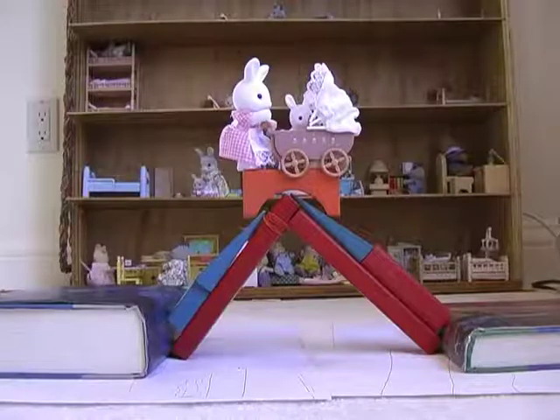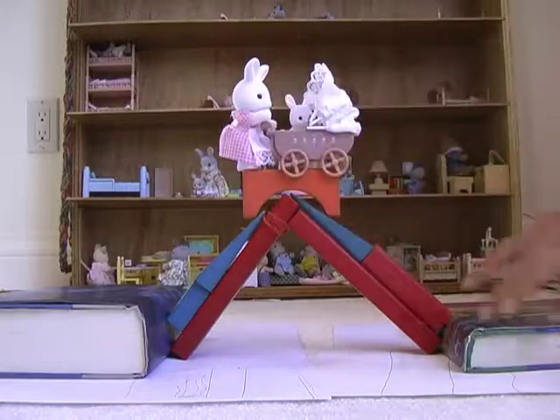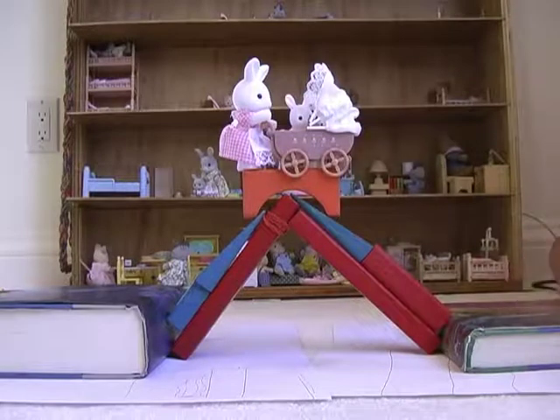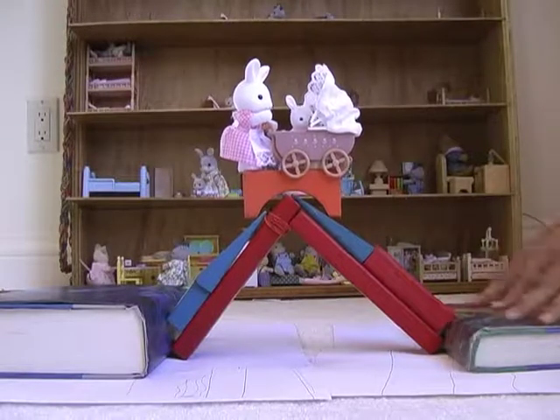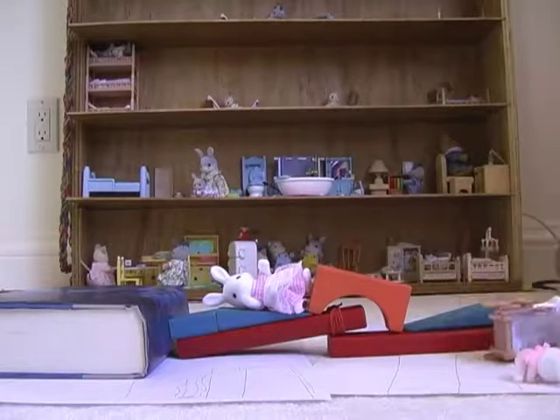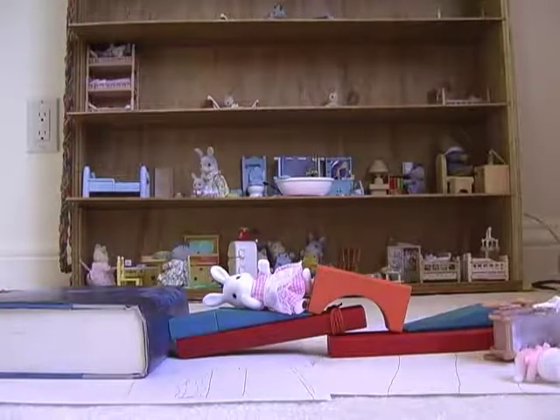An arch bridge works by taking the load placed on top of it and pushing it out to the edge of a valley. This pushing action is called compression. Unfortunately, if there are no walls to push against, the bridge will fall. But no real bunnies were harmed in the filming of this scene — these bunnies were just stunt devils!